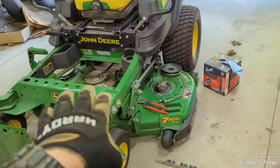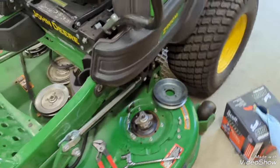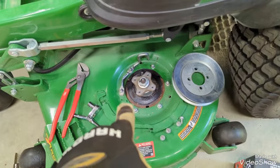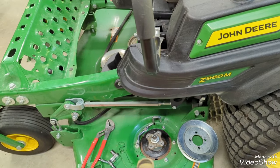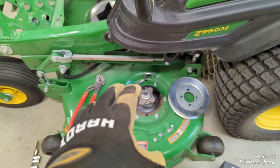I've got the 960 out here — as you can see, I've got it apart, belts off. I had a little scare yesterday after I got done cutting grass. I was blowing the mower off and grease blew out from under the pulley on this spindle here.